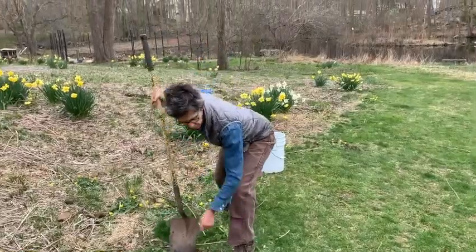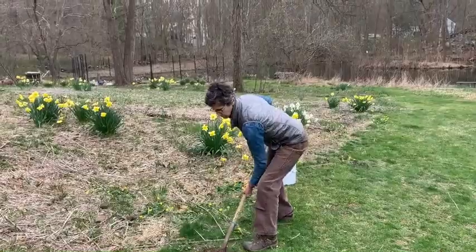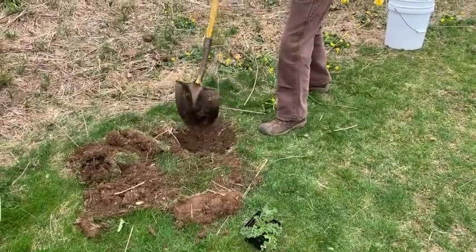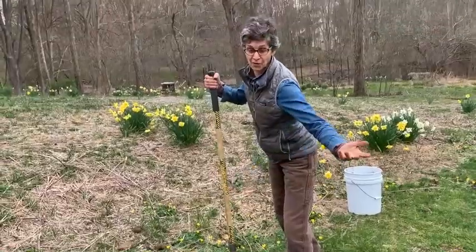If you find any rocks, toss them aside. Dig down around six inches. It's a project to do with a kid or by yourself.